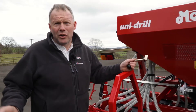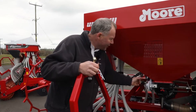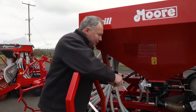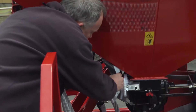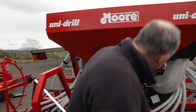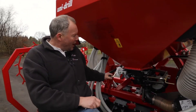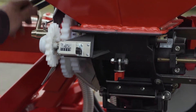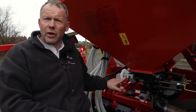People always ask about calibration. I usually tell them to read the book, but failing that, the way to calibrate the machine is to take the drive wheel off here, put the calibration handle on here. The proper procedure for a really accurate calibration is to take it off down here, put a bucket underneath it and turn the handle 85 turns. 85 turns is a tenth of a hectare and it'll come up as 100 on the clock here.